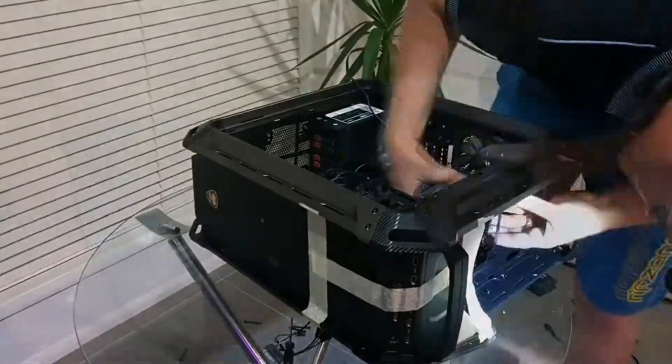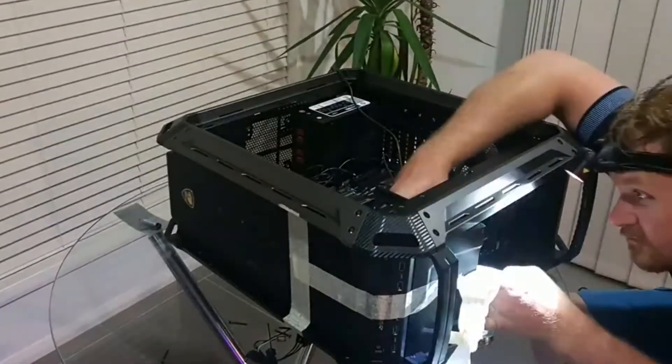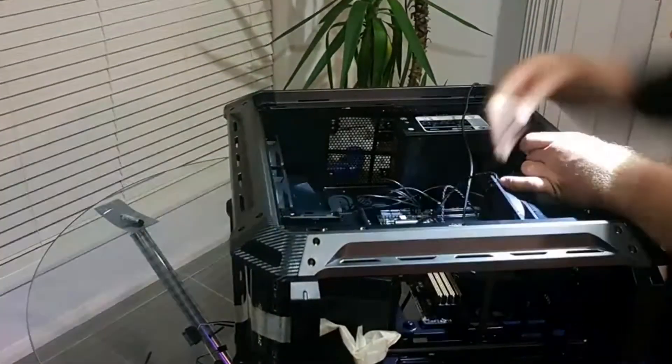The price for this build is a bit hard to determine because everything was supplied. It was just a couple of high speed fans and some black lights that were installed at the end of the build to give it some customization.